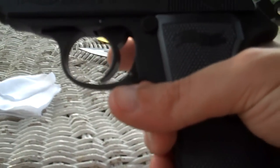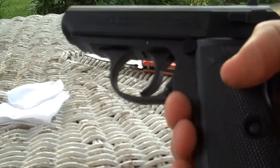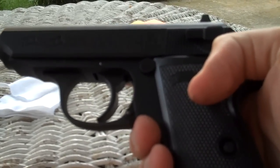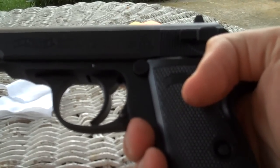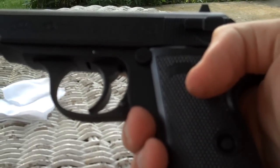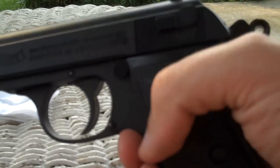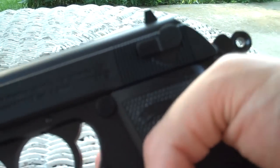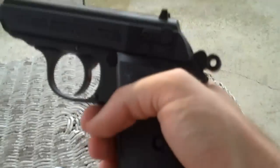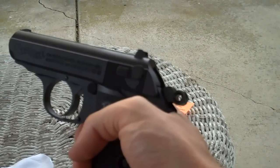Pretty cool. I mean, if you want to do some real target shooting, this obviously probably isn't your gun — you want something larger, probably don't even need the CO2 going on. But if you're like me and you need a fix, you can't go to the range and you need something where you can actually pull that slide back, that's pretty cool. And it gives it a little recoil, gives it a little bounce, which is half the fun of shooting — recovering from recoil anyway, right?